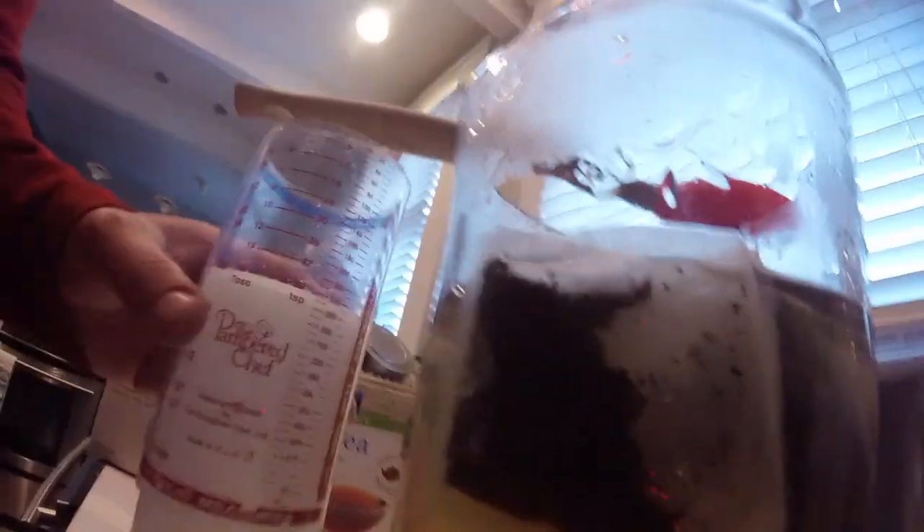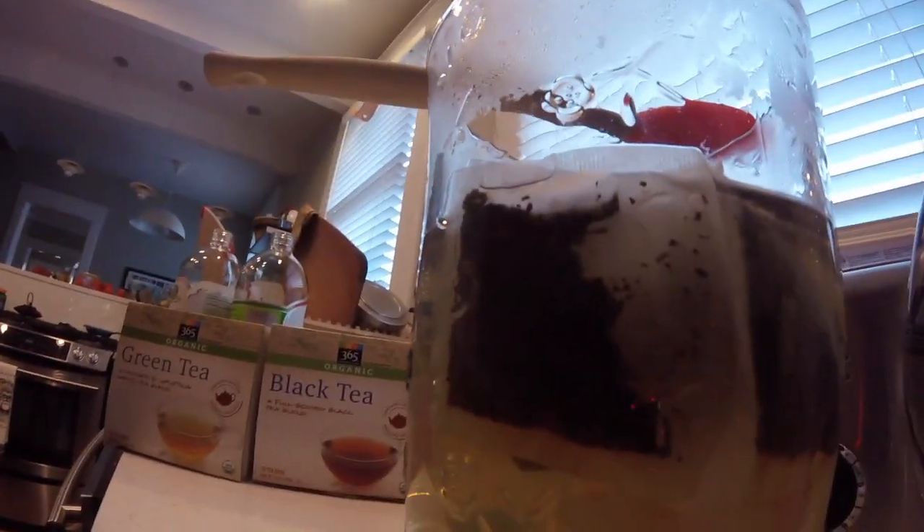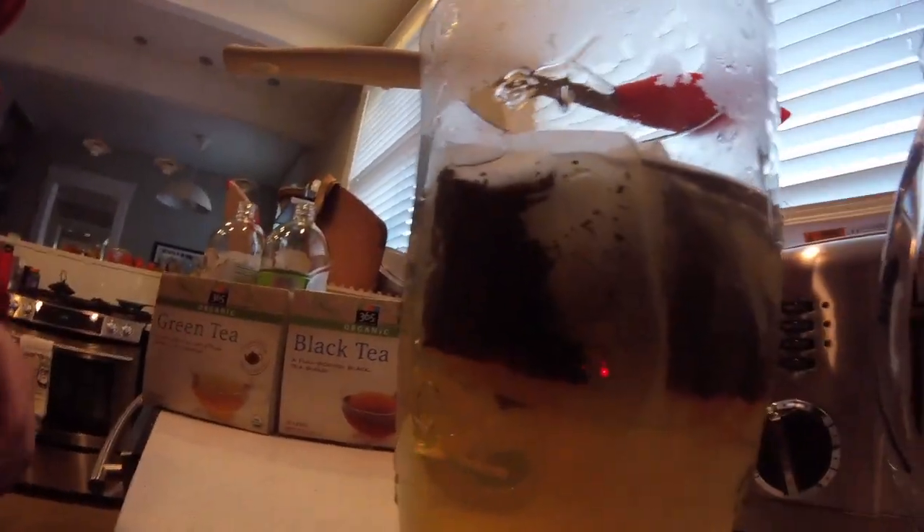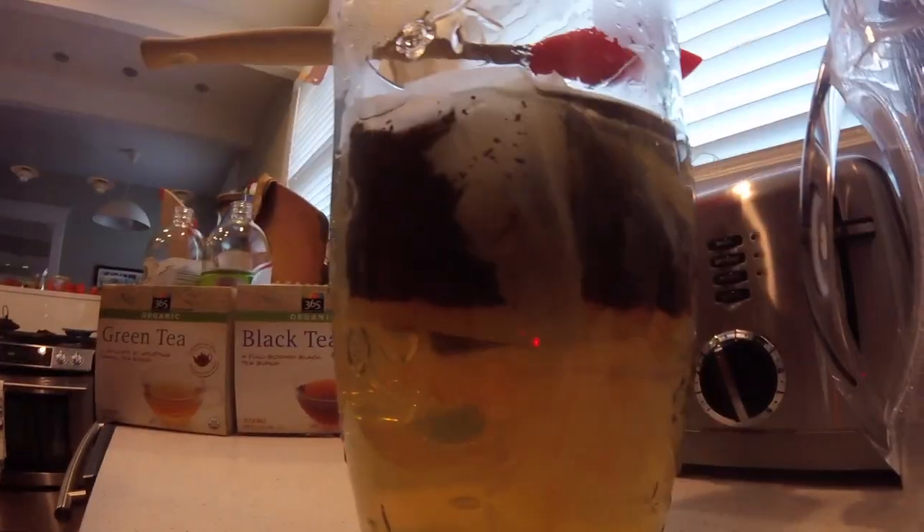I use four bags of green tea and four bags of black tea. You can use different teas if you want to, but that's what I use. Now I'm going to let it sit and cool off naturally, so we'll come back in a little bit.